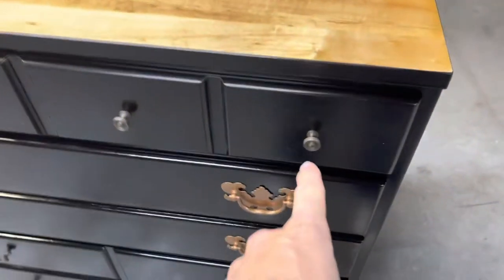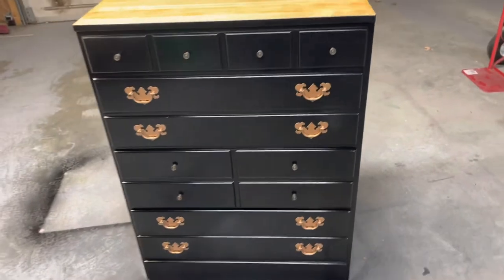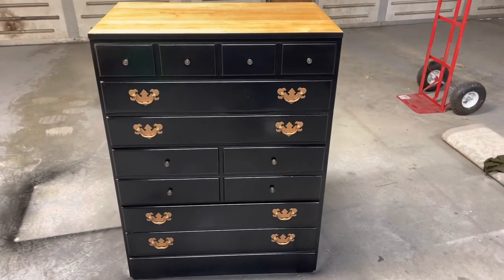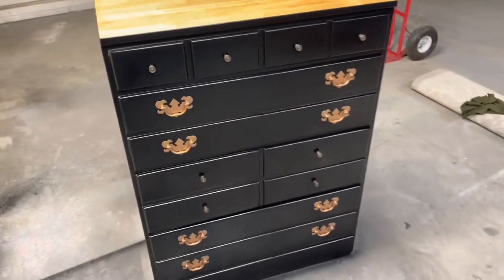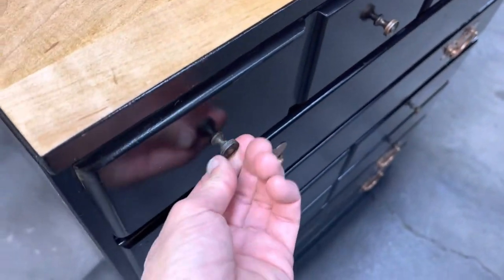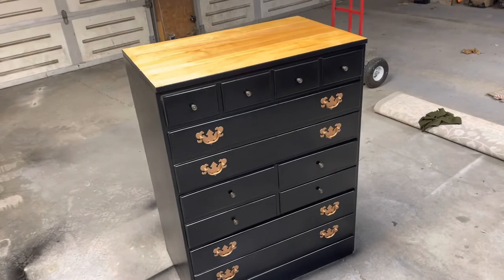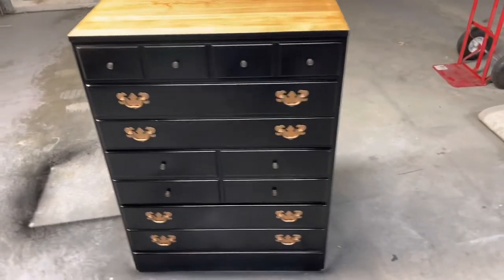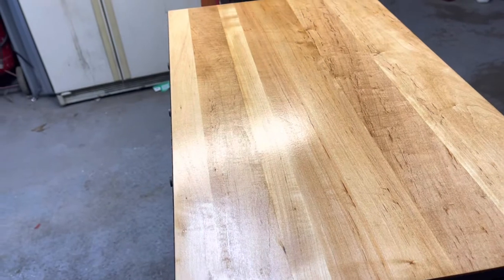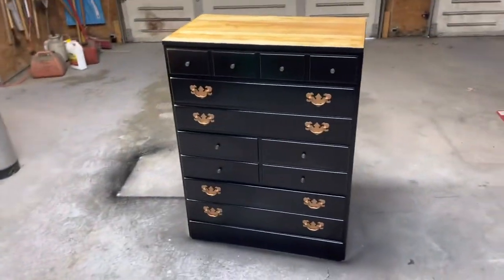I got it all done, the hardware's on. One thing I did not do — I did not paint the little knobs. Up close it's not that big of a deal, but in the camera it's pretty noticeable. They're brass so they might not even hold paint the way the steel pieces do. Overall I really like it — pretty easy project, didn't take that much time or money. Three coats on, still a little soft but it's going to look great when it gets hard. This one's a wrap.